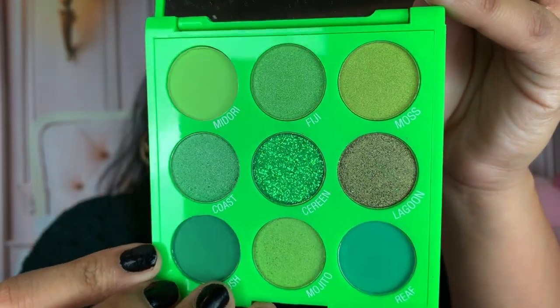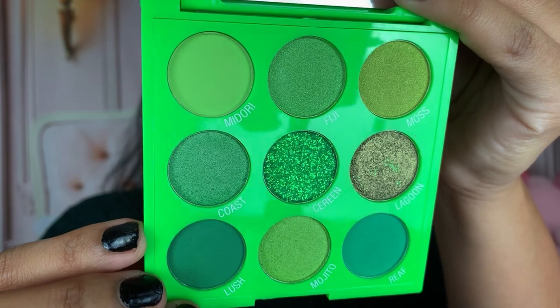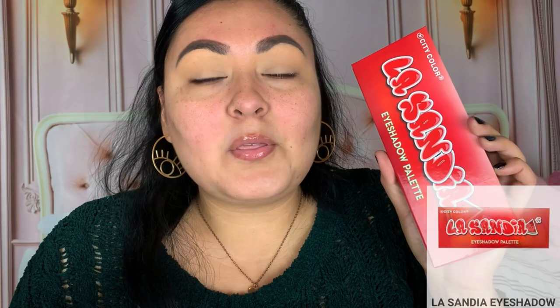These are really affordable palettes. We are going to use the City Color Paradise Love Green Vibes palette today. I haven't done a green look with this palette on my Instagram yet, but I cannot wait. You get so many beautiful different green tones in here, a glitter tone, and this brown shimmer with a green undertone. This is such a stunning palette. We're also going to pair it with the star of the show, which is the La Sandia palette — I actually have a whole video using this palette and a couple other City Color products on my channel, linked down below. Super pigmented and really blendable from what I remember.